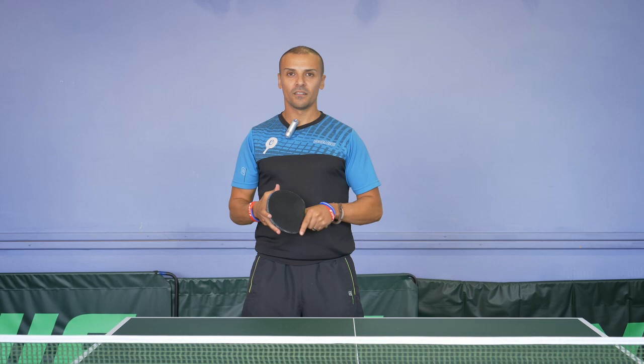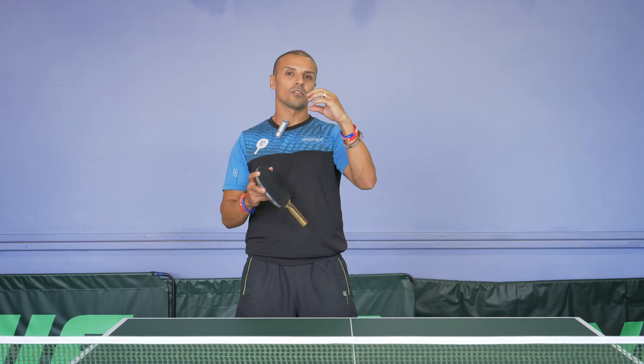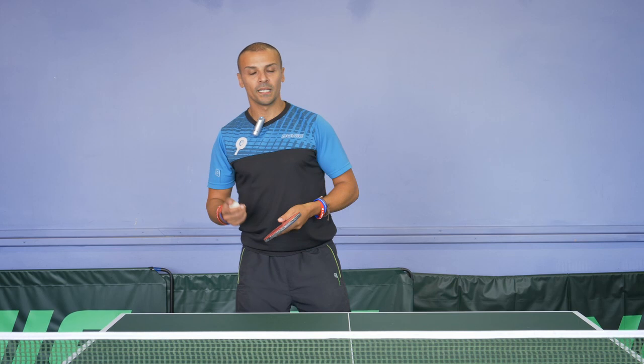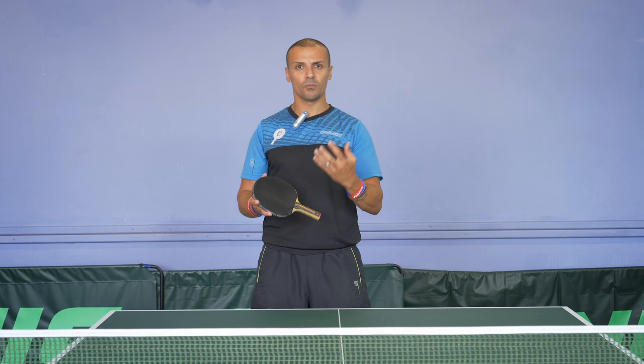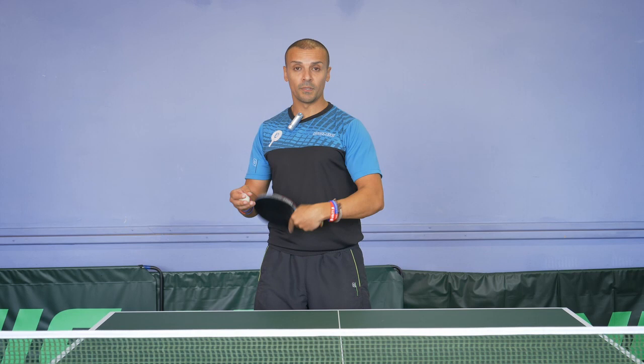Hey guys, it's Ali Burati and today I'm going to be talking about the backhand serve. The backhand serve is very, very important, especially at the domestic level. I think it's lost its value at the top end — players such as Dmitry Oshoff still uses it a little bit, even though he has resorted to the pendulum serve. Nevertheless, the backhand serve can have lots of benefits if you get it right. I'm going to try and give you a few little tips to upscale your backhand serve, especially if you're a backhand dominant player.